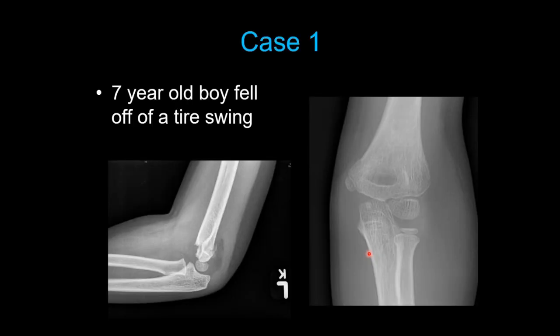Let's go over some cases. Here we have a seven-year-old boy who falls off a tire swing with immediate pain and a swollen elbow. On the AP it looks relatively well aligned, with a little break in the lateral and medial cortex. On the lateral projection, the key thing to look at is the anterior humeral line: drawing a line down the anterior cortex of the humerus, it should always intersect the capitellum — but here it doesn't, because the humerus is fractured and hinged backwards. This is a type 2 supracondylar humerus fracture.